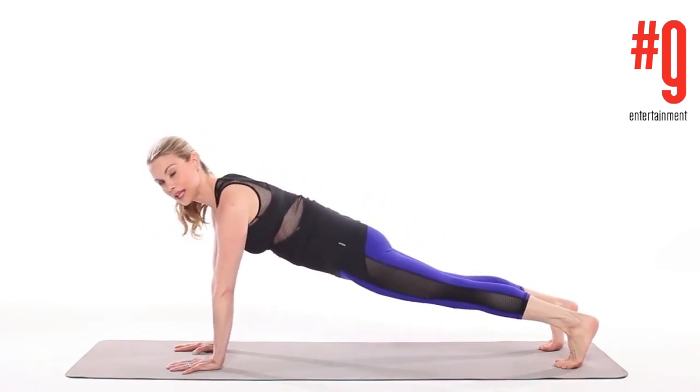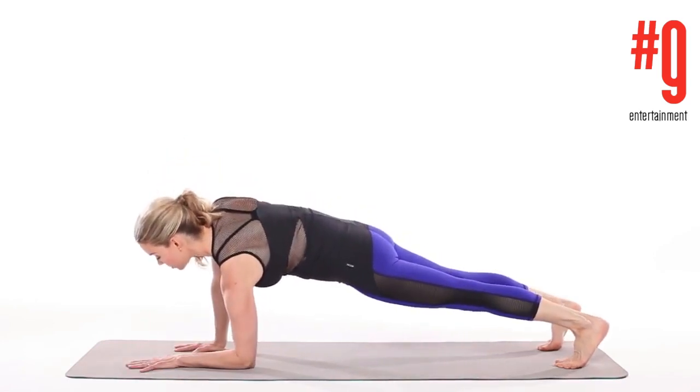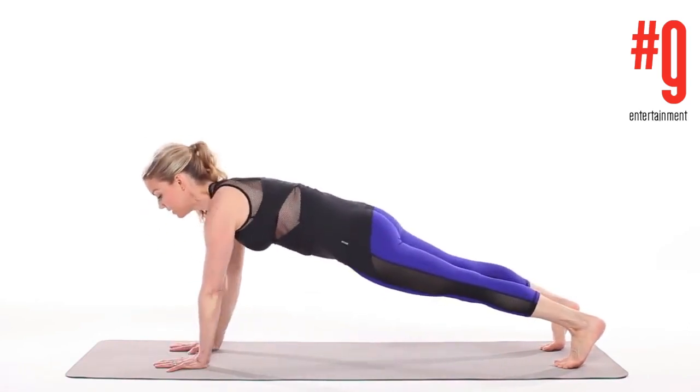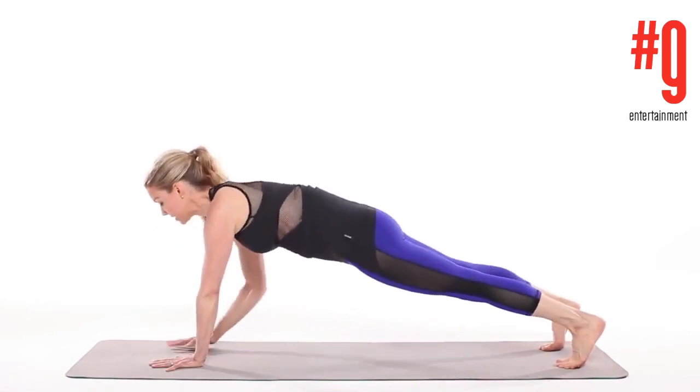Next one is uneven plank, so you're going to lower one forearm and keep the other arm in a straight plank, come up and then switch sides. You can continue going back and forth — again 10 reps on each side.